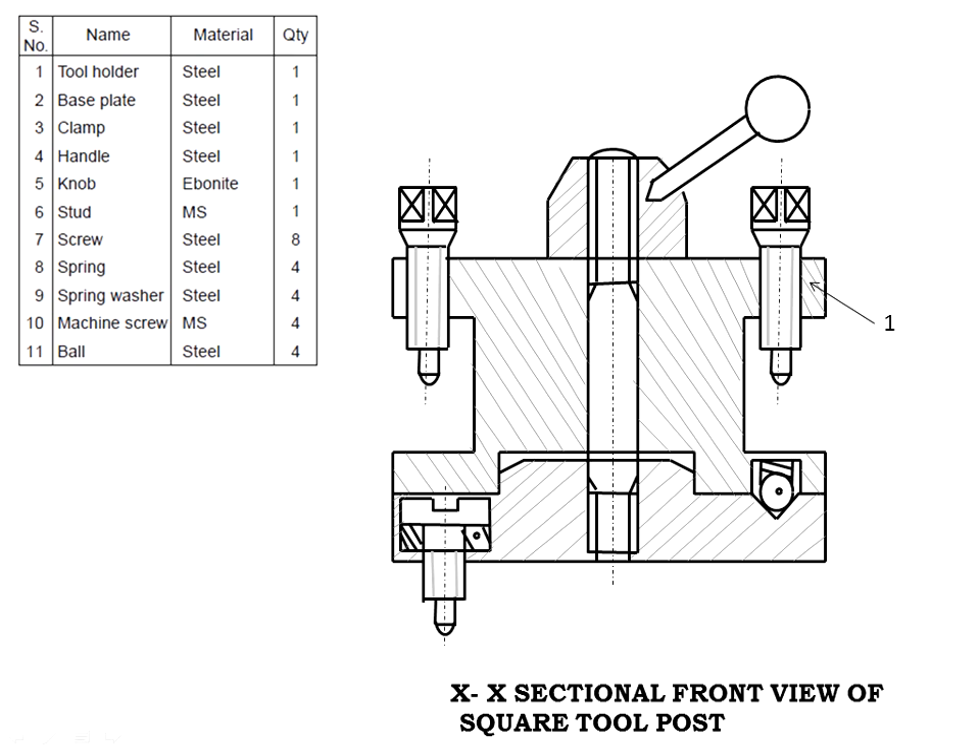Full sectioning complete. Parts list: tool holder (1), base plate (2), clamp (3?), handle, knob, stud, screw, spring, spring washer (9), machine screw, and ball. Draw the front view of the tool post in this manner.